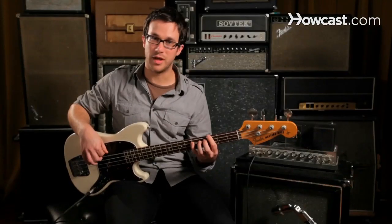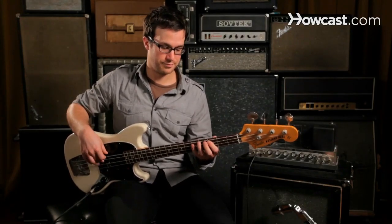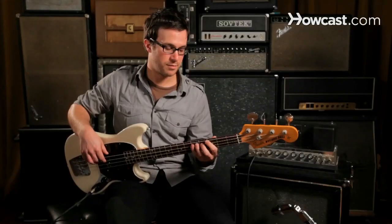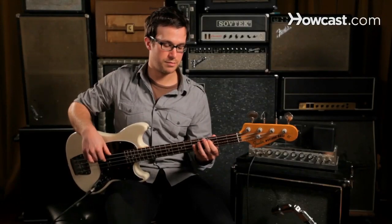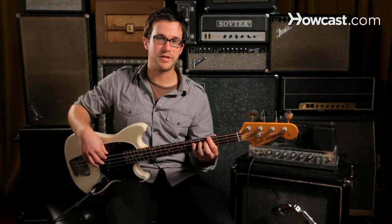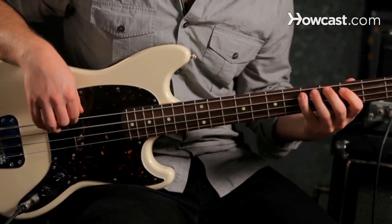Maybe you can add a couple other notes as you hear them. Keep it simple. Maybe it's even appropriate to just play a rhythm — you can still play the root notes, but maybe you don't have to play all the beats.